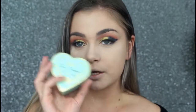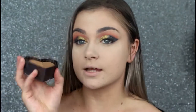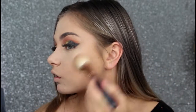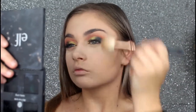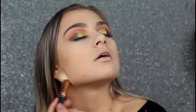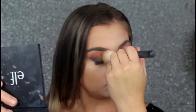For bronzer, I'm going to be taking my Too Faced Sweethearts bronzer. I know I use this a lot, but I'm literally obsessed — this is my favourite bronzer right now. If you don't have this bronzer, you really need to try it. I've never really tried a bronzer that I'm in love with until I tried this one. This one is for sure my fave.